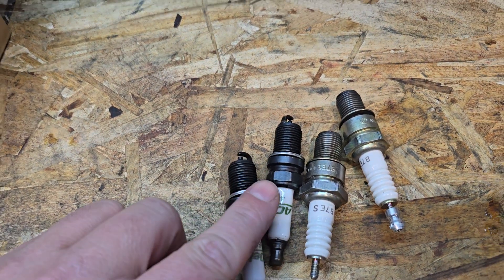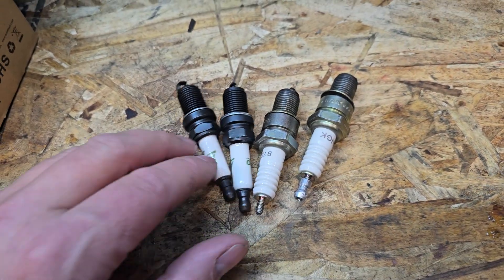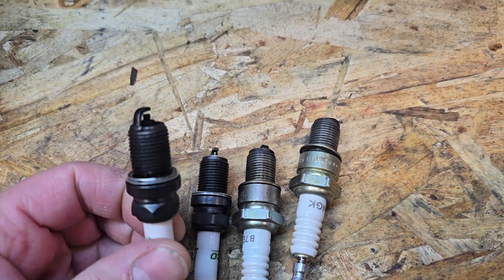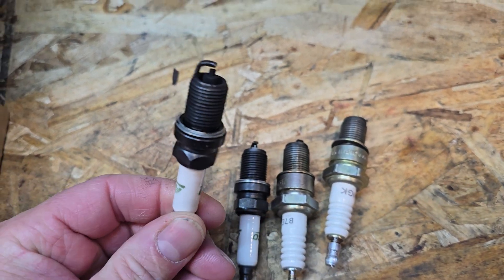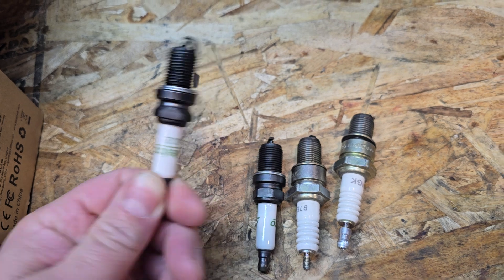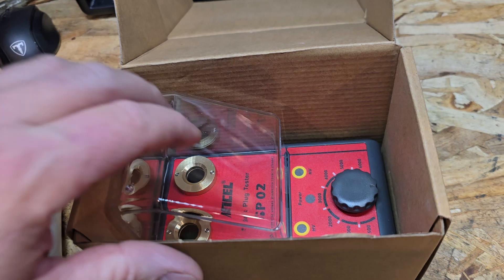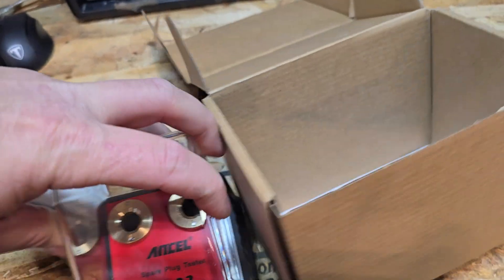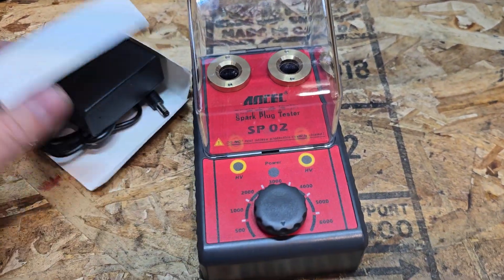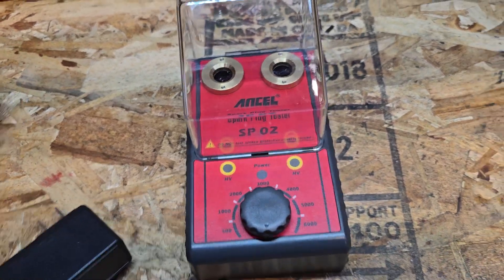If you're like me, you have lots of spark plugs laying around. I keep them from all sorts of projects and then often need them again, and I have a pile of them and I don't remember why I took them out. That's why I bought this — I thought it would be great to test these, and not only that but to test plugs while working on a project, because I have had bad spark plugs cause a problem and I have chased other problems that were caused by bad plugs.